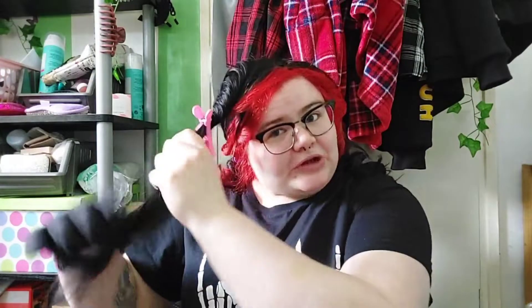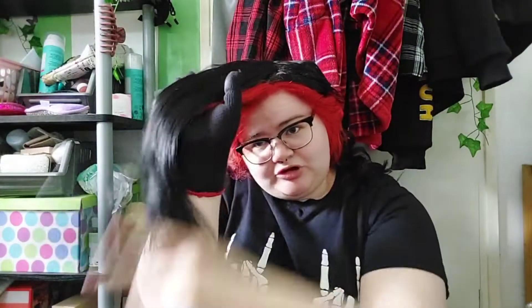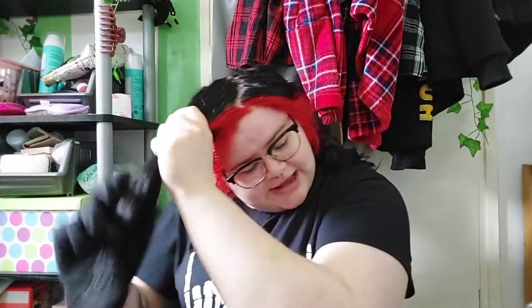I used to use two heatproof gloves and now I only use one when I'm curling my hair — what's the point in wearing two when you're holding the thing with one hand? I'm going to take this section down. These clips, by the way, are just from Amazon. I just brush the entire section out first and then we start working from the back.